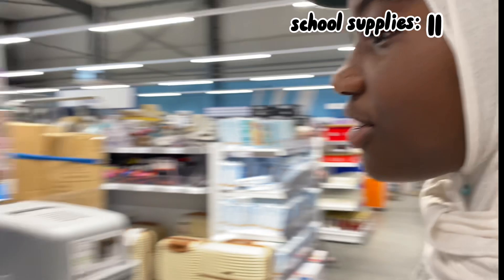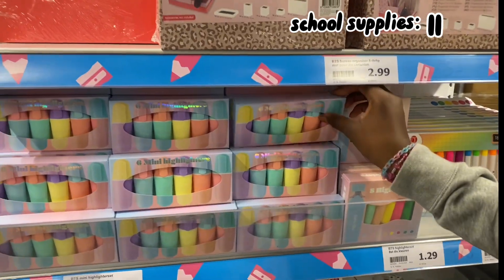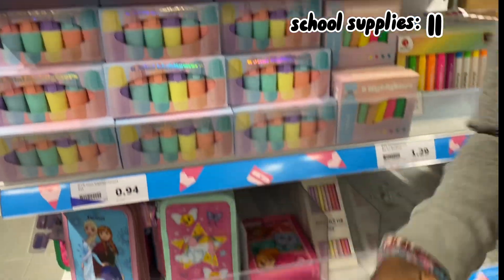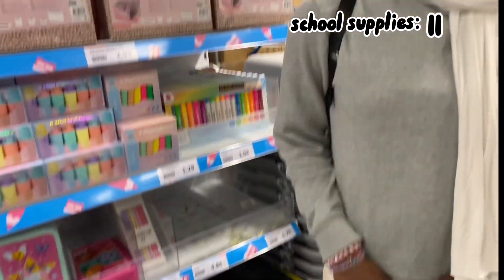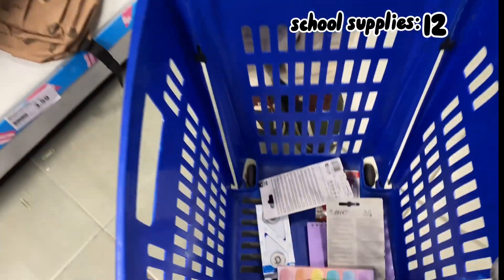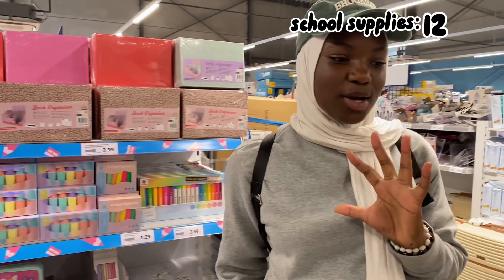These are mini markers — I need some for my extra pencil case. I hope they don't fall. I got this one, it looks so cute. I think I got everything, and this was all under five minutes!